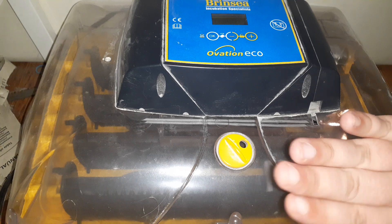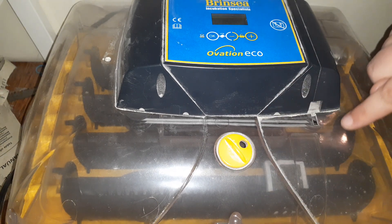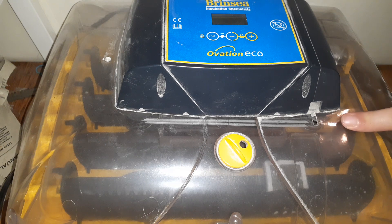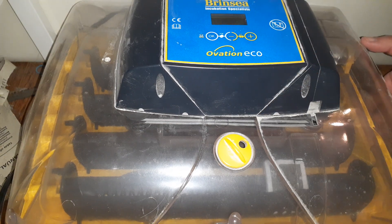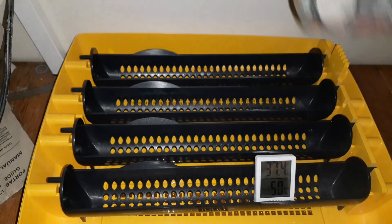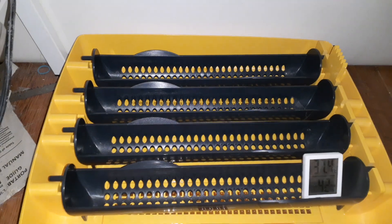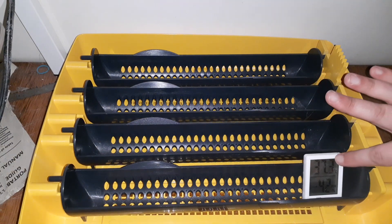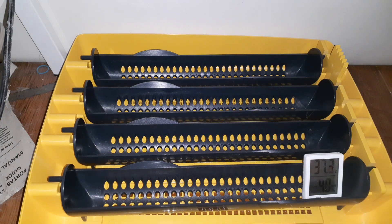Now your temperature and humidity are stable. Let your incubator run for at least 8 hours so that you know those temps are going to stay where they are. I've been running my incubator for several hours, so I am just going to take the lid off and slide it aside for a moment. Obviously the temperature will now drop, but it will come back up to temp pretty quick.